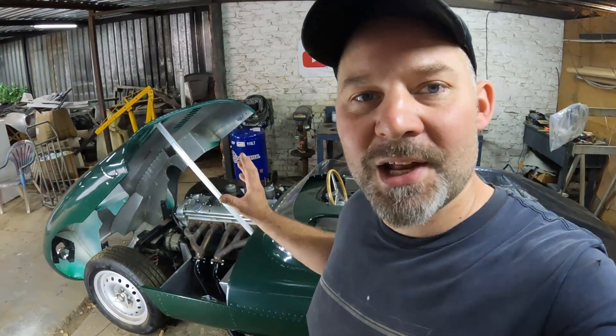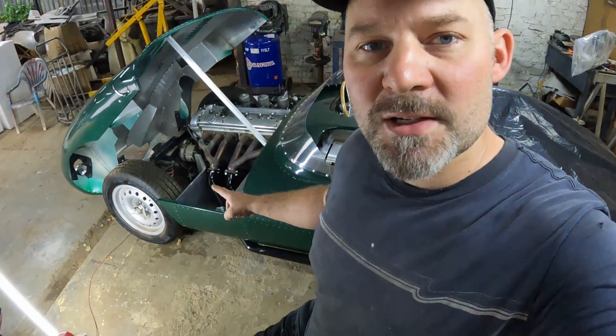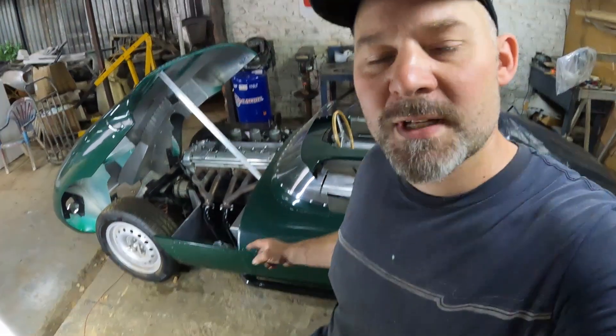For the last couple of videos I've been working hard at the mechanical part of this car to get it to start, run, and drive so I can take it for its first drive, so we can start finishing off the build. In the second to last video I actually got the engine started after working on the carburetors, and in the last video I installed a sweet sounding exhaust.